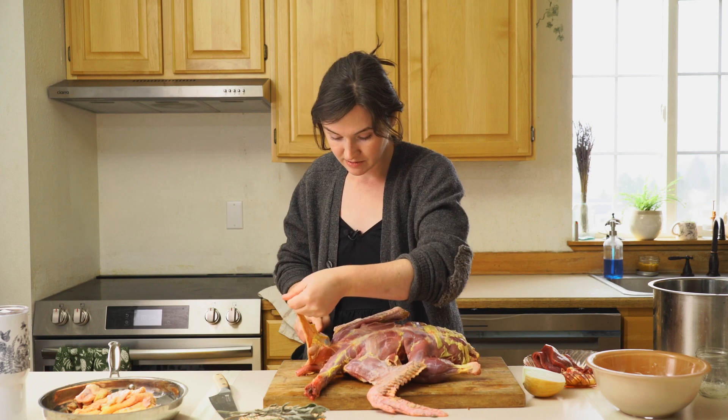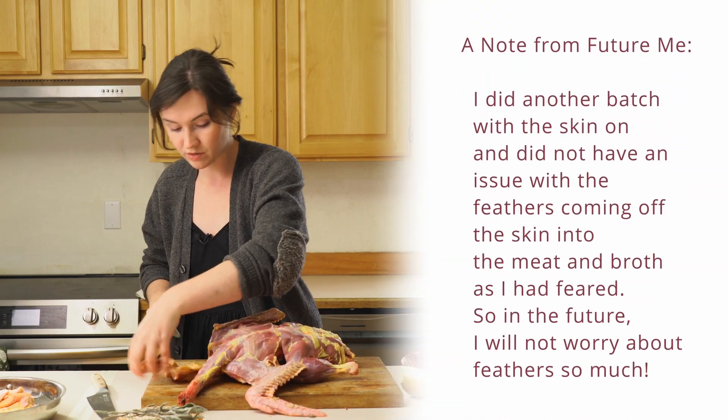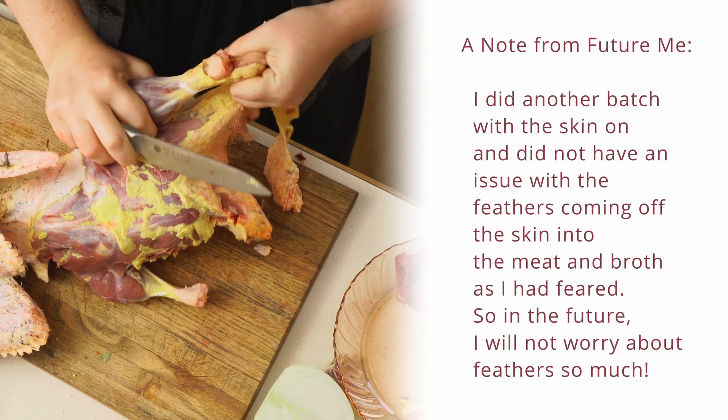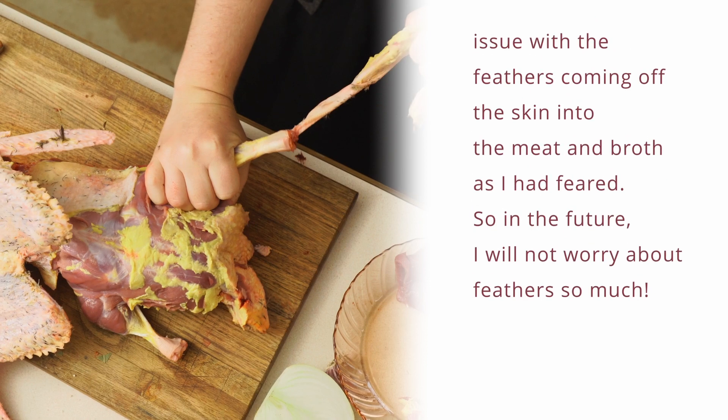Skinning is an absolutely unnecessary step if you have a clean pluck on your bird. The only reason I am skinning is because I didn't want to waste the fat and I did not have a clean pluck. If you have a clean pluck you can use the whole bird as is. He's ready for the crock pot.